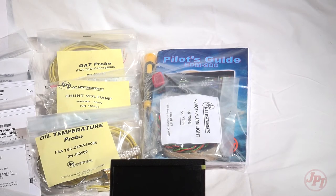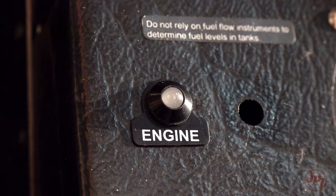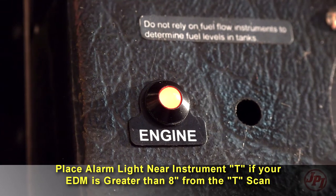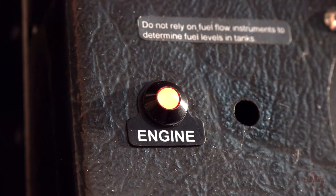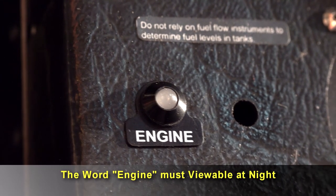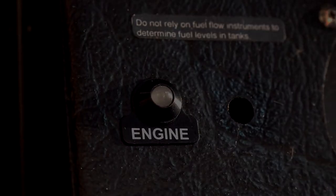The EDM 900 incorporates a single light that alerts the pilot if a problem exists within the engine. This light is placed with the primary flight instruments and is required only if the display is more than eight inches from the center of the instrument T. It is a single light that changes color and condition, and must be lit by a post light or similar so that you can read the word 'engine.'